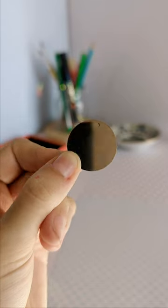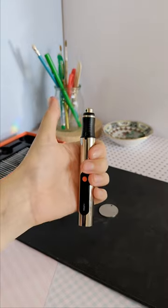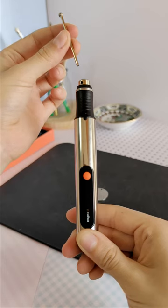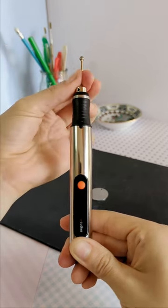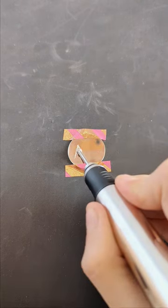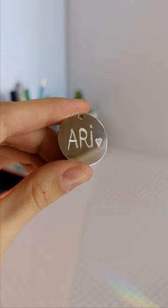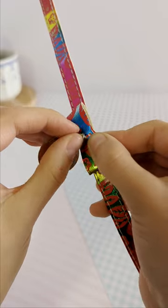First things first, you need to choose the perfect ID for your furry companion. Once you have your pet ID, it's time to engrave your pet's name on it. My human used the coolio engraving pen to carefully carve my name. My human isn't that much of an artist, but that's okay because this tool allows you to make any design in a bling.